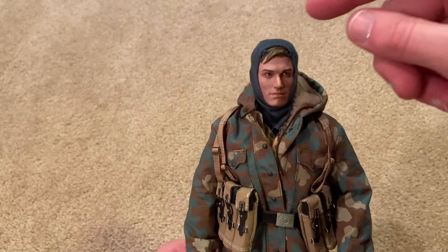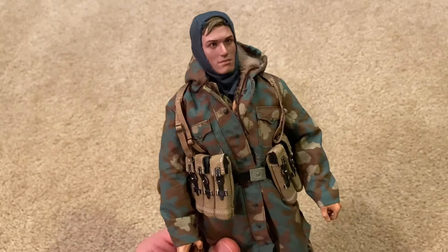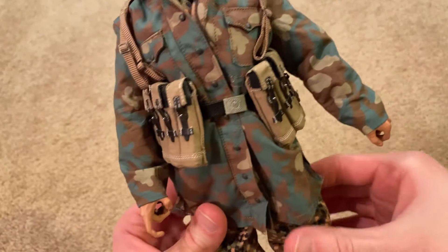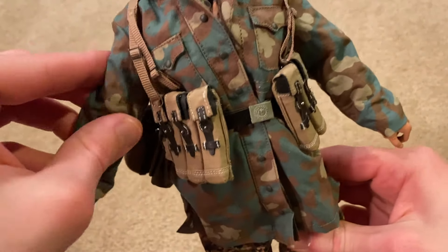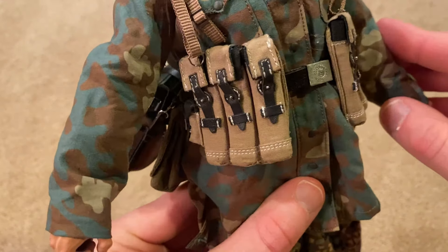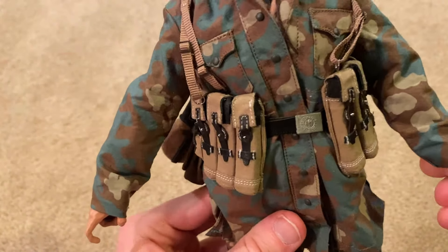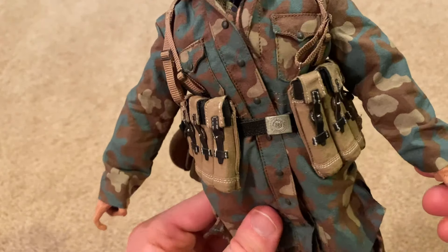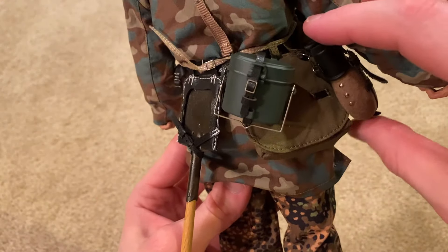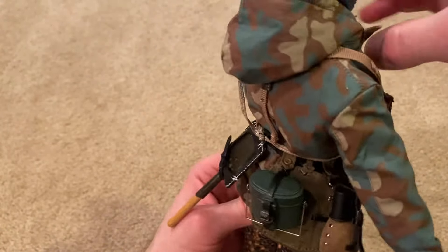You can see the scarf over his head to keep him extra warm in the cold. As for equipment, he comes with some magazine pouches for the MP44, though they don't provide extra magazines — it's just foam inside. In the back he's got an entrenching tool, his mess tin, canteen, bread basket, and a nice Y-strap.